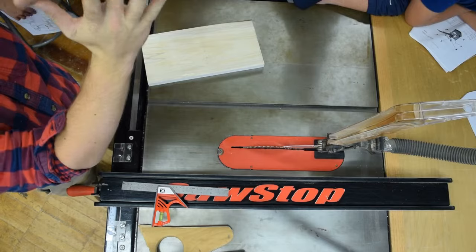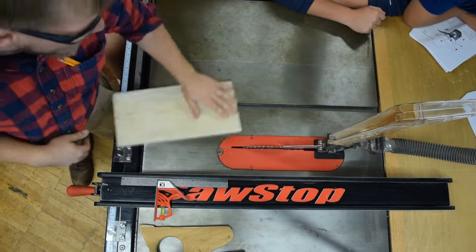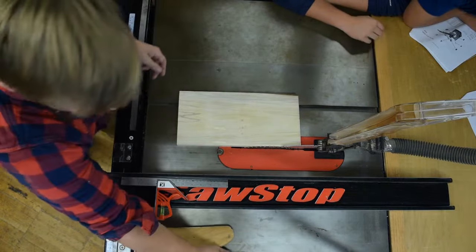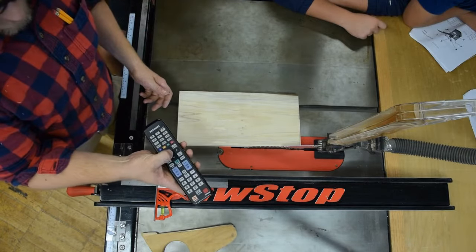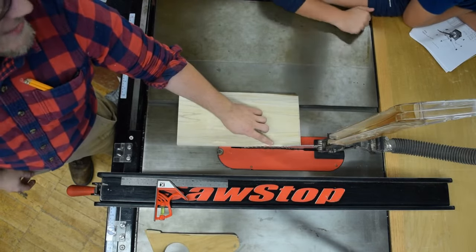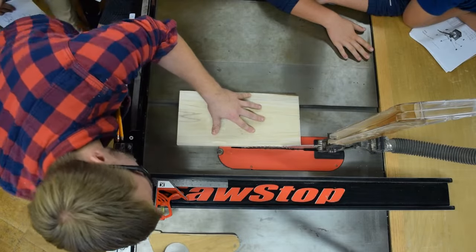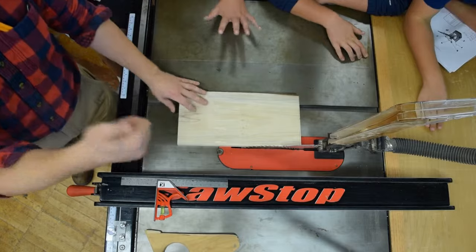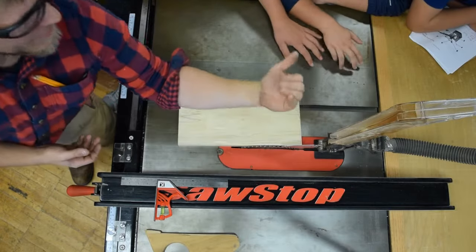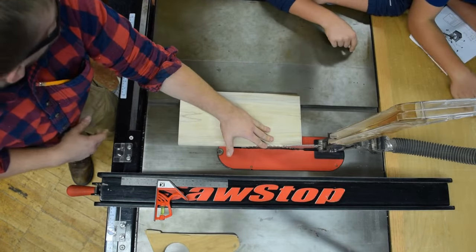Now that the fence is set up, I'm going to adjust my blade height. I want the blade to be only an eighth to a quarter inch above the workpiece. You can see from the top of the blade — the tooth should be an eighth to a quarter inch above the workpiece. I'll grab the blade height adjustment handle and raise it up. You don't want it sticking too far out, because it's not safe, and when it's really high it's going to lift the board up and kick it back towards you.